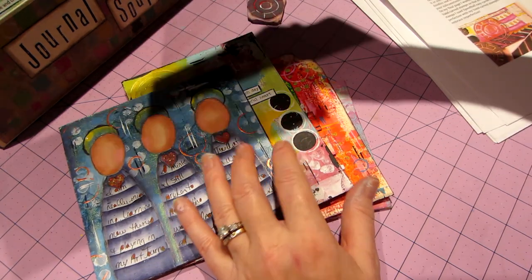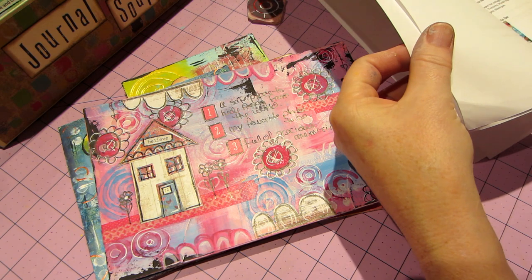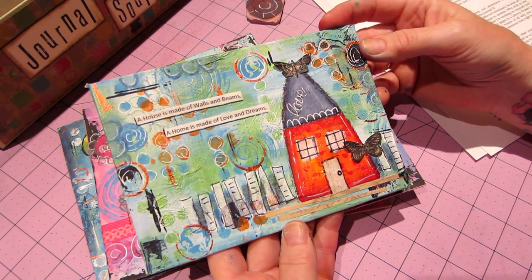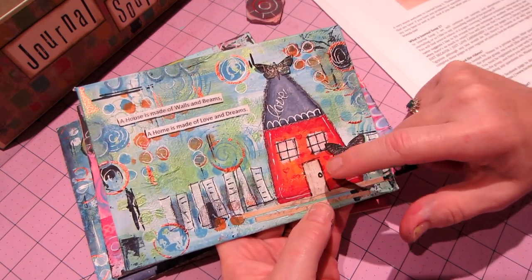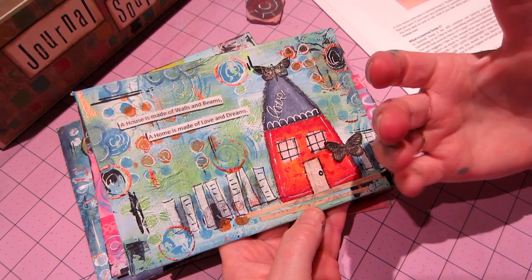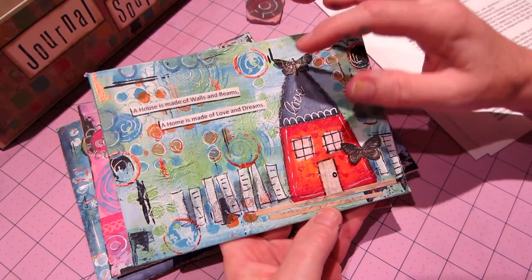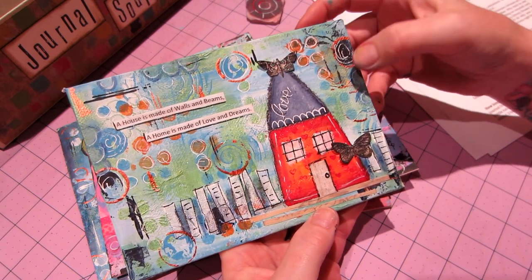This one is from Journal Soup 2. The first piece from Journal Soup 2 is where we drew a house — I made a house stamp and used my favorite quote: 'A house is made of walls and beams, a home is made of love and dreams.' These are Tim Holtz butterfly stamps, just cut them out. She gave us downloadables of different textures — like a rusty or peeling barn door texture — but I found scrapbook paper in my stash that gave the same effect. She types quotes on a typewriter; I just printed mine on the computer.